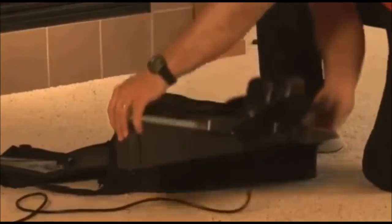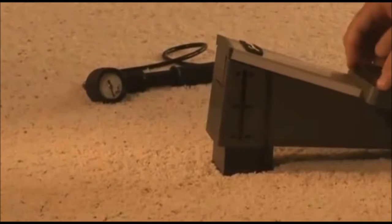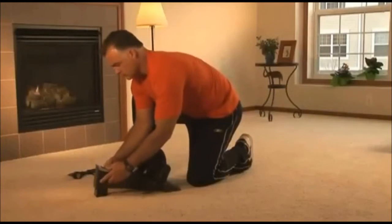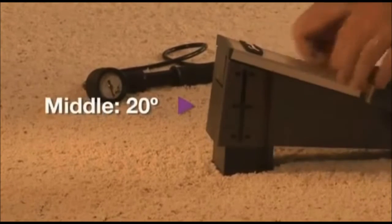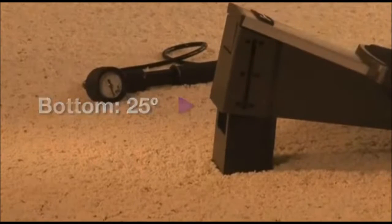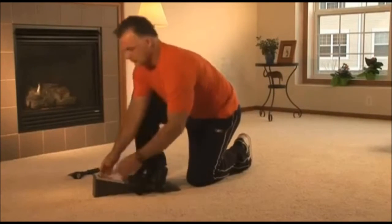To prepare for treatment, place the device on a carpeted floor or other firm surface. Set the traction angle prescribed by your health care provider by squeezing and sliding the tabs on both sides of the angle adjuster until it locks into place. The angle adjuster positions are top 15 degrees, middle 20 degrees, bottom 25 degrees. If your health care provider did not specify the angle of pull, leave the angle adjuster in the top 15 degree position.